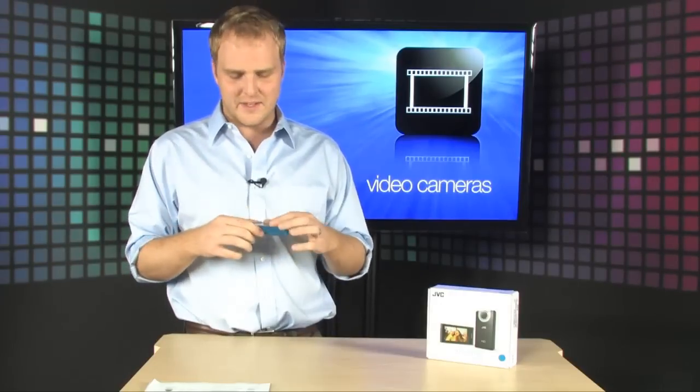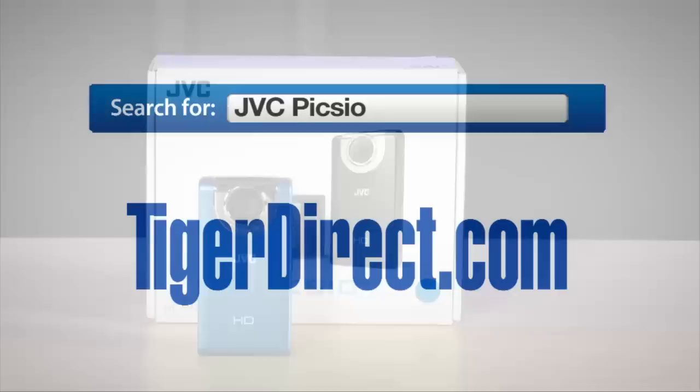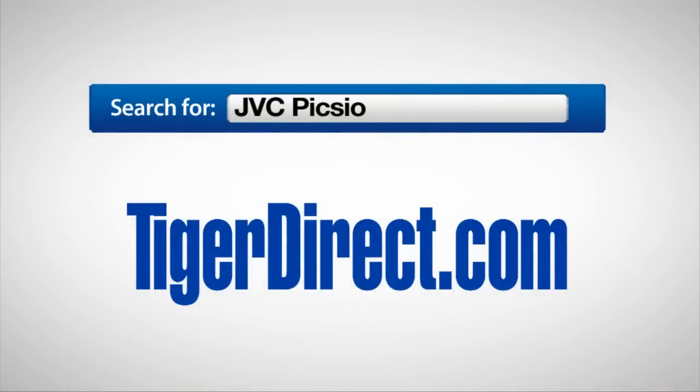The quality is great, the size is small. Go grab one of these and throw it in your bag so that it's always with you. It's the JVC Pixio. To get more information on the JVC Pixio, available in green, blue and black, go to TigerDirect.com and do a search for JVC Pixio.